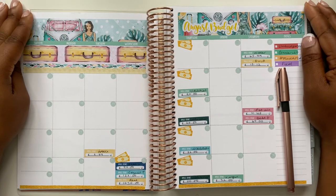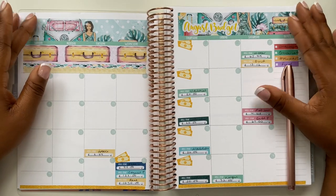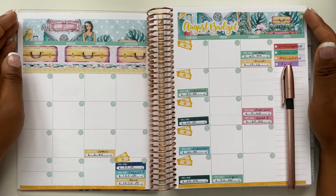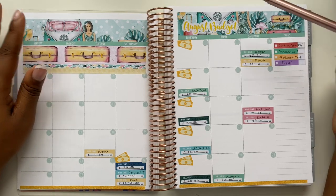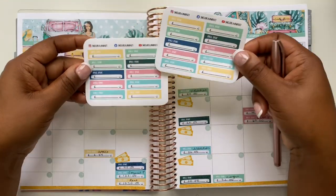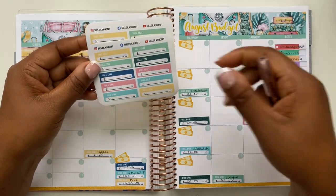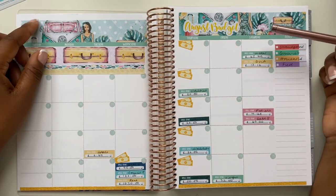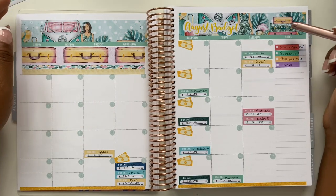I thought it would be fun to go through how I actually lay down my stickers. All of the stickers you see in my planner are available in my Etsy store. These are the new colours and the new layout for this month — nice and bright and bubbly, which is what we like for a summer month. I'm using my new August washi kit along with the payday stickers and the build-you stickers. I've decided to start selling the build-you stickers that go with the monthly kits as a new addition this month.